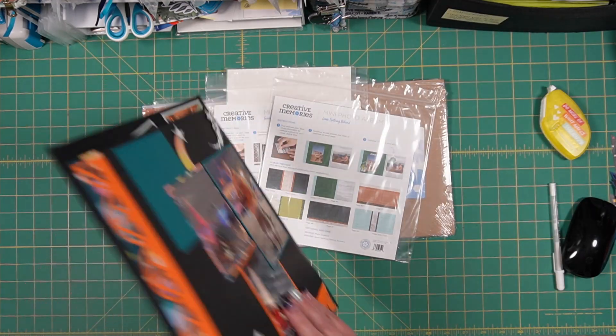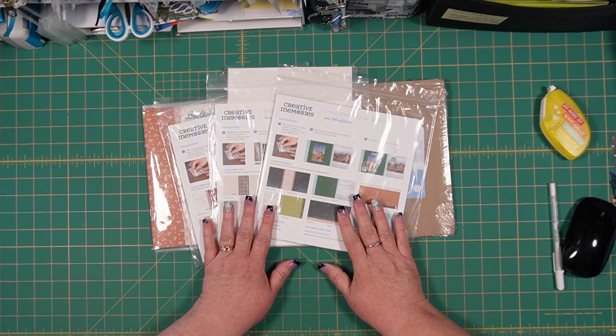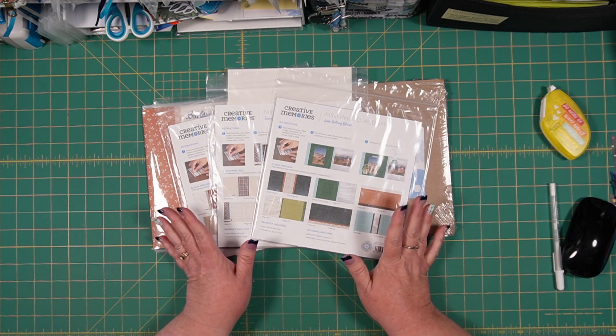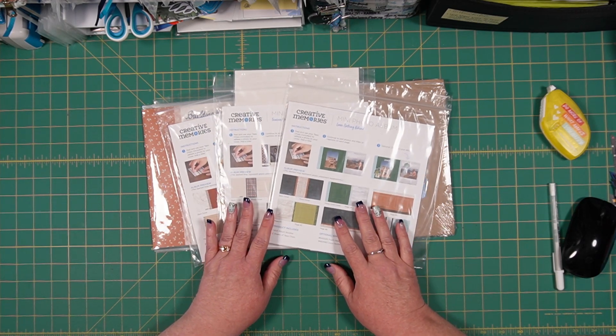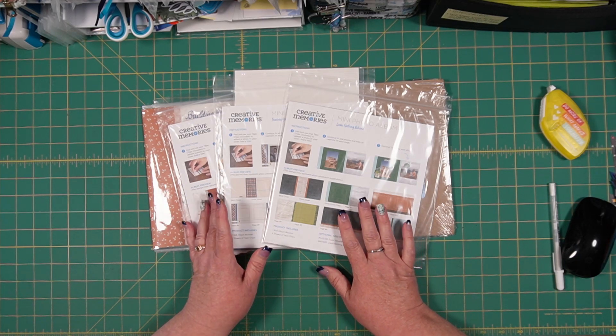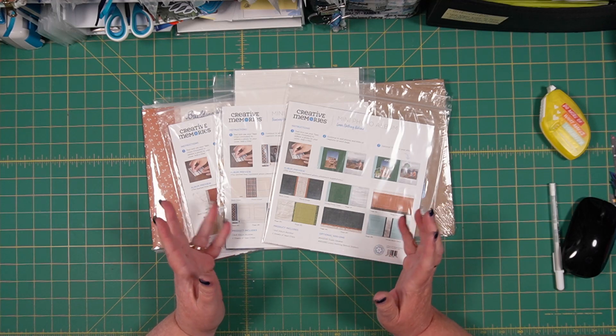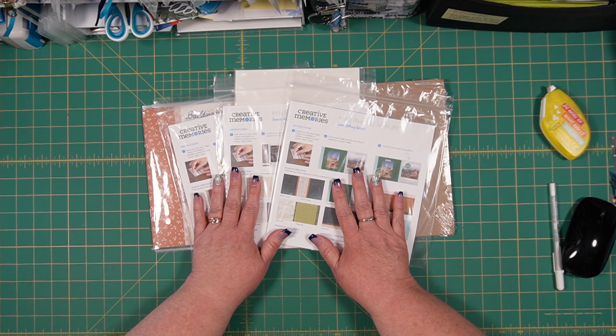I want to show you another project I'm working on using the 8x8 paper albums. If you've not heard of or seen these, I just wanted to introduce them to you very quickly. These are perfect for what I term a 'fast to fab' for an 8x8 album.